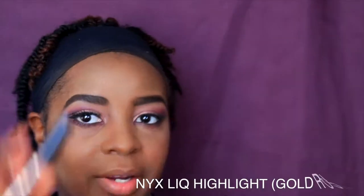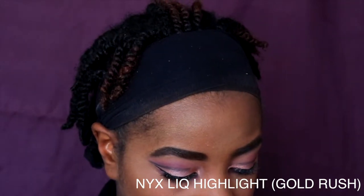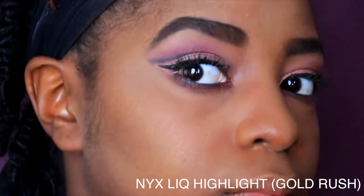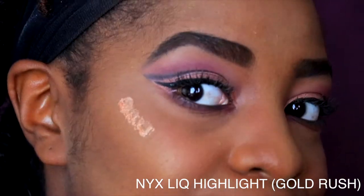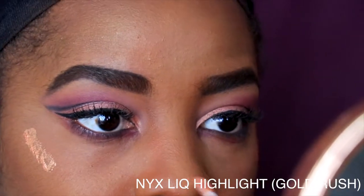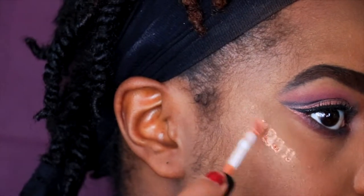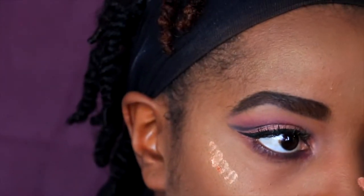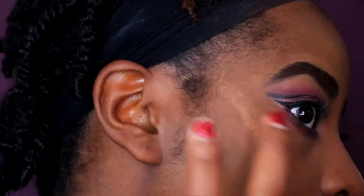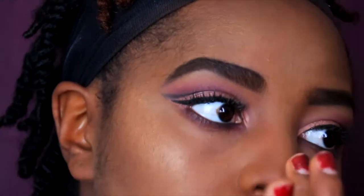For my highlighter, I'm going to use Away We Glow, a liquid highlighter by NYX in the color Gold Rush. It works better when you blend it out with your fingers rather than a brush or sponge.